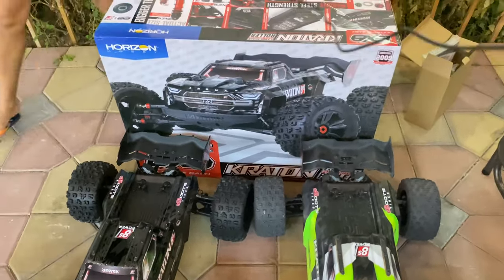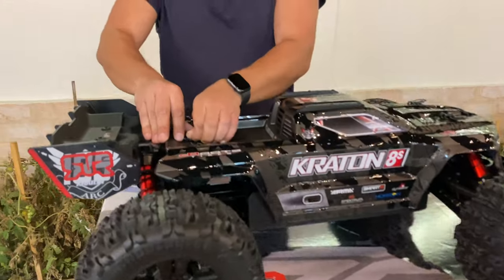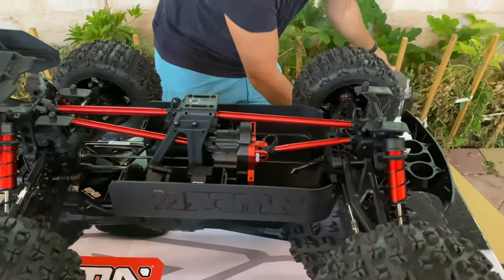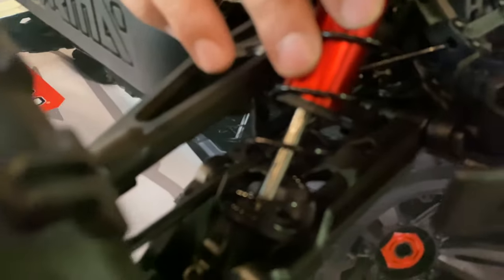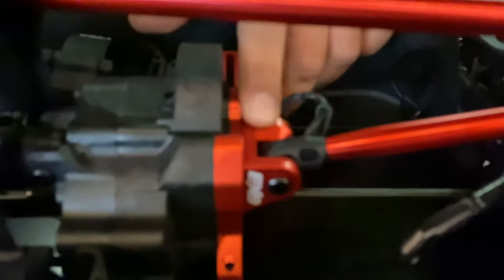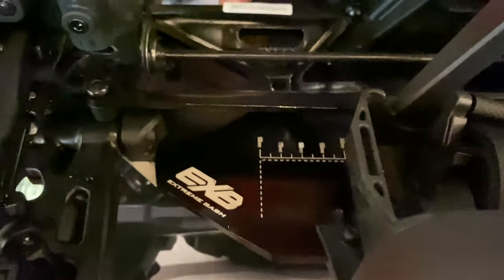Let's open the body and show you what's inside. I'm going to open the top — 1, 2, 3, and 4. Giant shocks with 6-millimeter shafts. New arms — thicker and beefier. The mounts are now converted to aluminum. You can see the EXV logo on the chassis, and this is the 7075 aluminum.